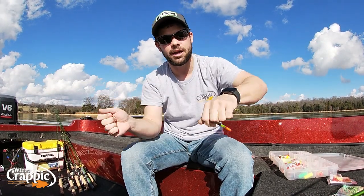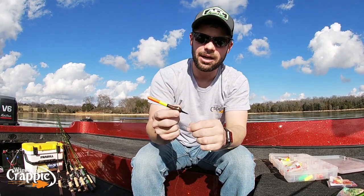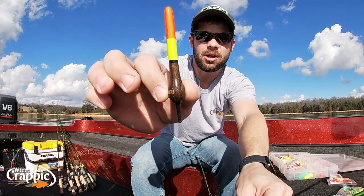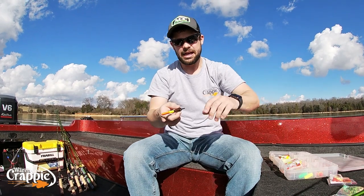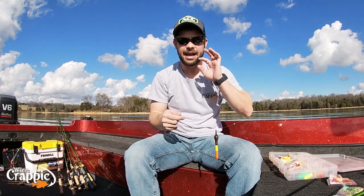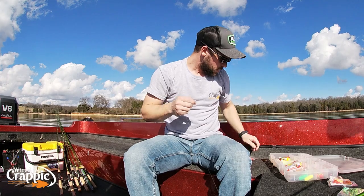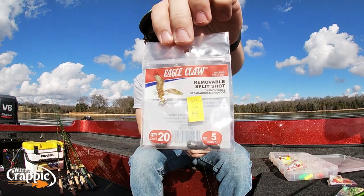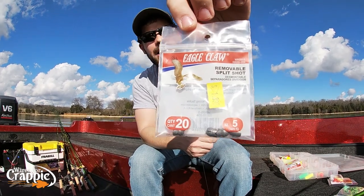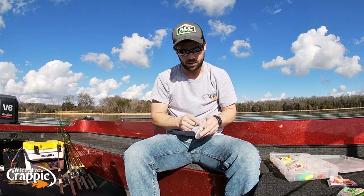That is a Fill Stealth — it's called a Stealth. You guys can look them up. I'm not sponsored by them, I buy them just like you guys do, but I absolutely love that float. You can see the line in the bottom of that float. It slides every time — you cast it out, it slides up and down that line every single time, just perfect. So what split shot do I pair with that 1/8 ounce Fill Stealth? That's a number 5 split shot — that's what I pair it with. Absolutely perfect as far as weight's concerned.